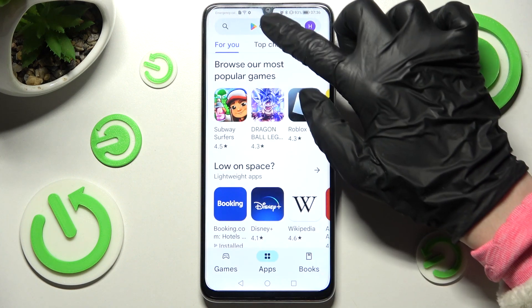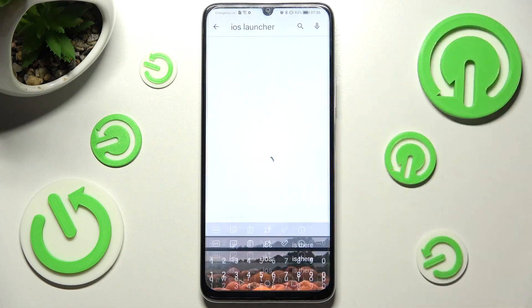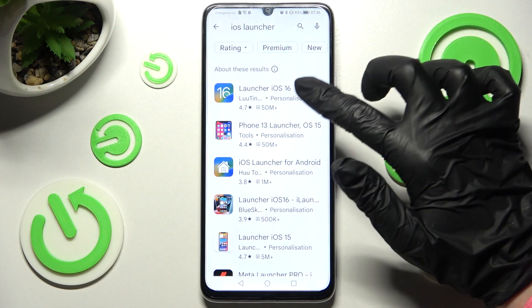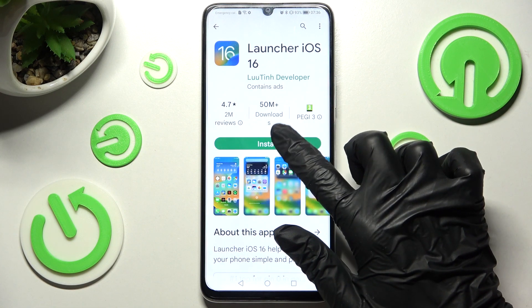Begin with opening Play Store and tapping on the search bar. Now type in IS Launcher. From here you need to click on this app and install it. Remember that it has to be from this developer.